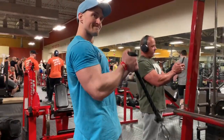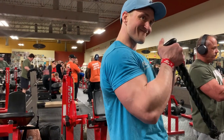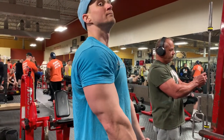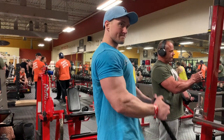Here's your finisher. We're doing a hammer curl with the ropes, staying really light, focusing on a good squeeze — 12 reps. Superset that with an overhead rope tricep extension, which is a great one as well. Staying super light again, just focusing on that squeeze.